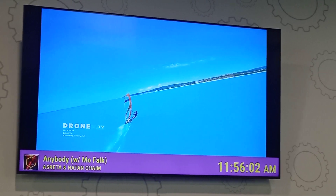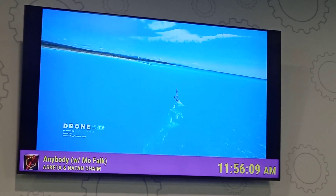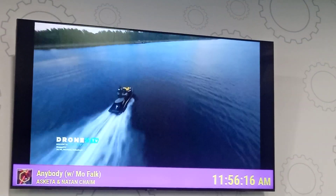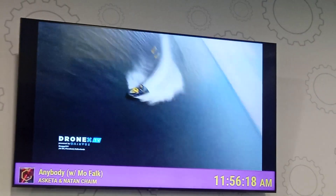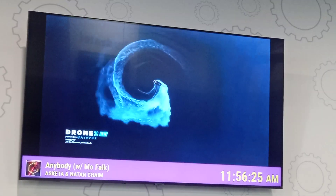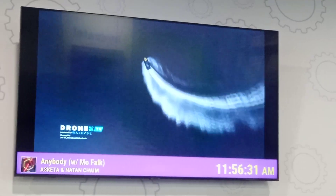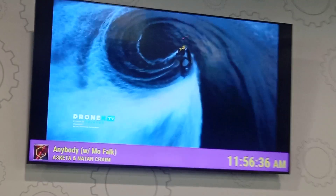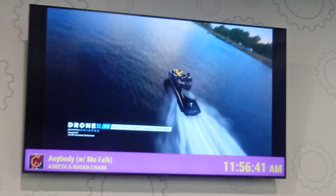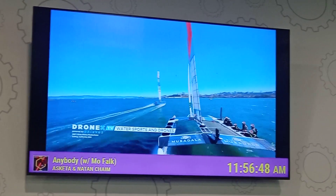When it starts doing loop-to-loops around the air — yeah, of course you can do that with computer animation, but that's not what's going on here. It seems to me that the drivers have a tendency to know where the cameras are.